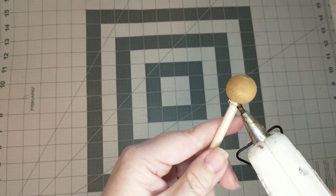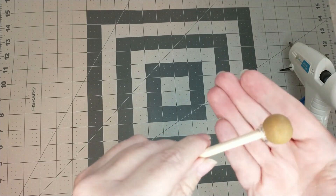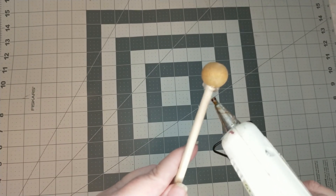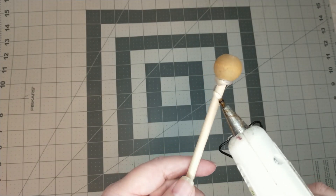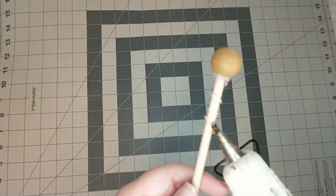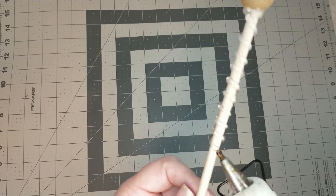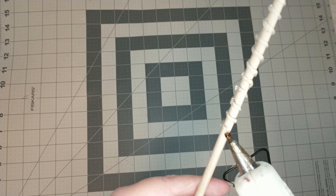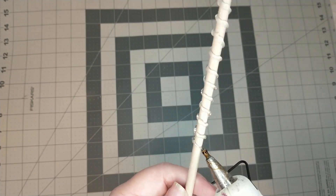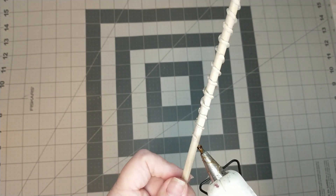Next I'm going to run a bead of hot glue around the bottom of the wooden bead where it meets the dowel. Then I'm going to take some hot glue and run a line of hot glue down the wooden dowel, turning the dowel as I go. I will stop once I get about an inch and a half from the tip of the wooden dowel.